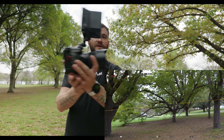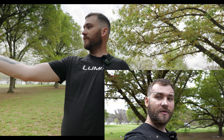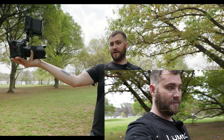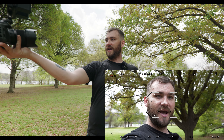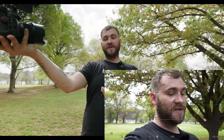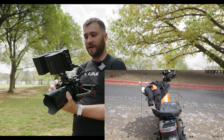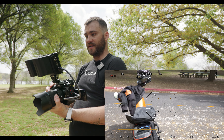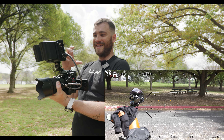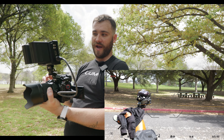With zone AF set up and pointed at my face handheld, you can see it moves right to my face. Now if I move the camera to focus on my bike instead, it shifts focus into that setup and I can quickly move between different subjects — good to go. It's not forcing me to rely only on subject detection to find where I want my focus point to go.